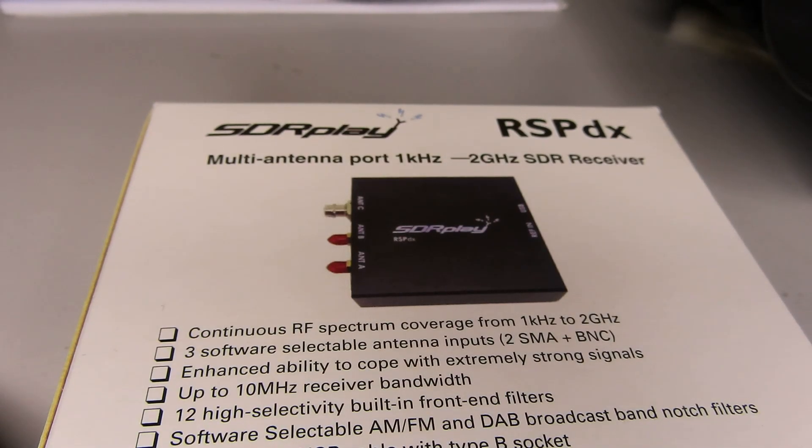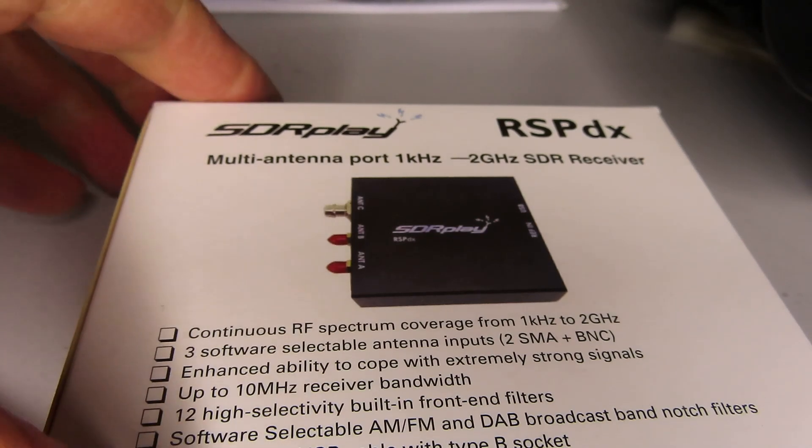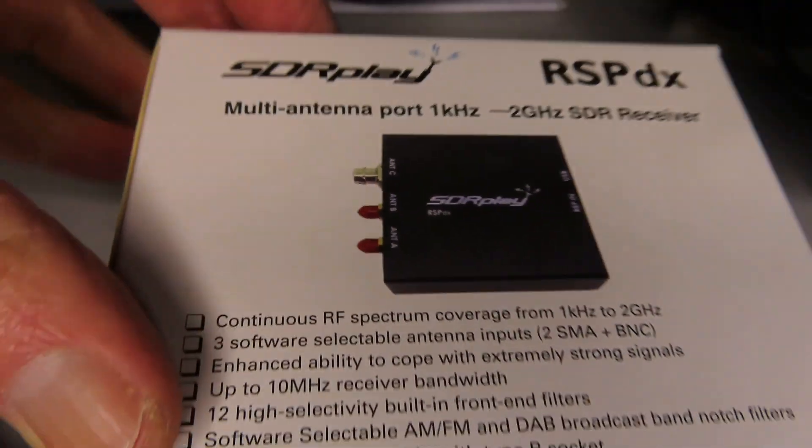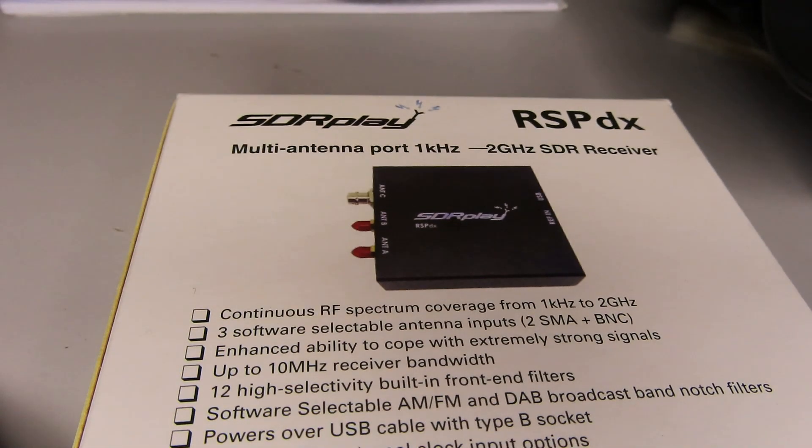Hello, here's the latest edition of the MyShack. You can see from the packaging it's an SDR Play RSP DX. Now why did I buy this? If you see my earlier videos I already had an RSP 1A, but the main attraction with this radio for me, as you can see on the package, is it's got a multi antenna port — it's actually got three antenna connections.